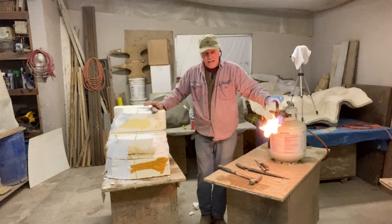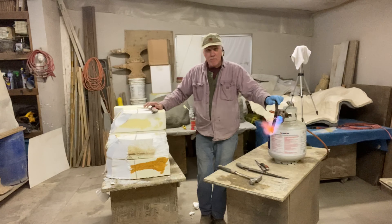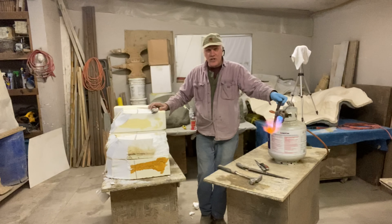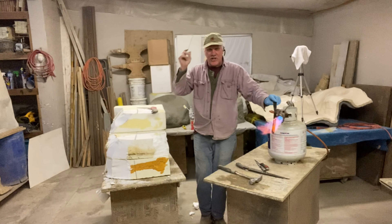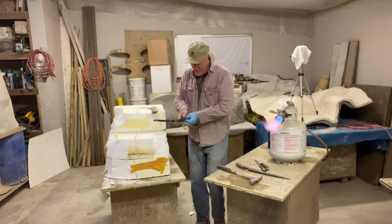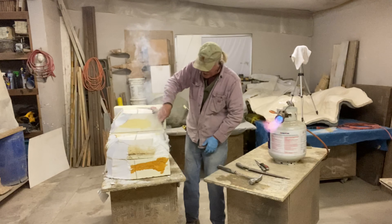The objective right now is to get this foam carved to the shape perfectly of what you want to end up with, so you use very little mud. You've got to buy material, measure, mix, apply — you don't want any more than you need. Weight is the other thing: we don't want this thing to weigh 5,000 pounds unnecessarily.